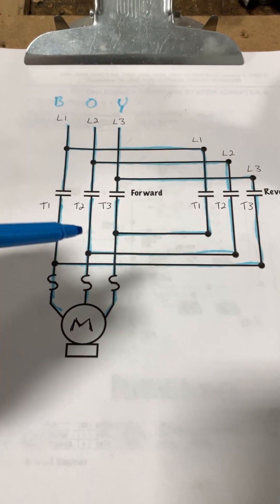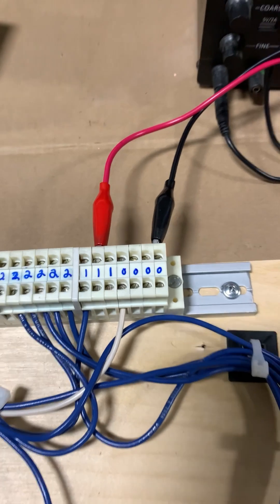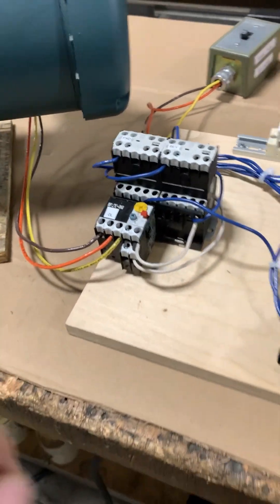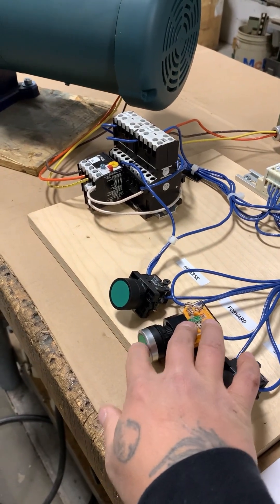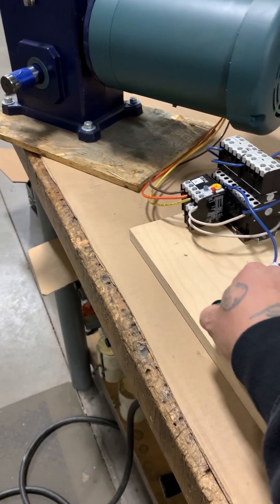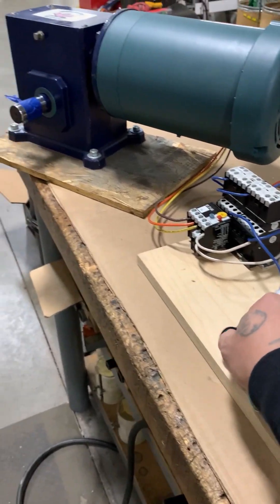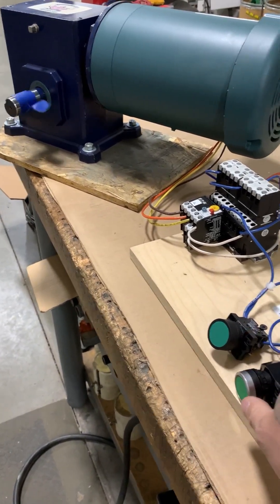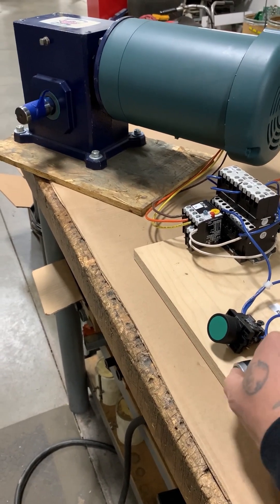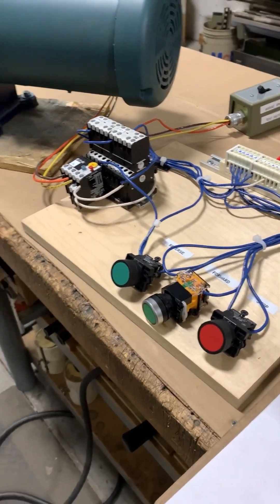We have all of our power circuits identified and wired in — we are ready for a test run. Control voltage and main power are established. Testing in forward: the motor runs forward, and with reverse we cannot put the motor in reverse due to the mechanical and electrical interlock. We stop it and go in reverse — the motor is now in reverse and we can no longer start it in forward. Stop, back to forward, and stop. That completes this series of the forward and reverse motor control circuit.